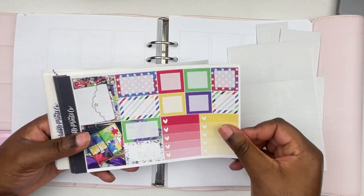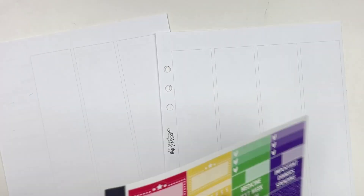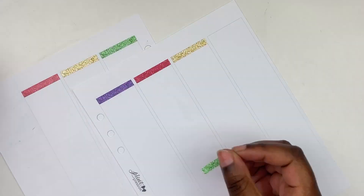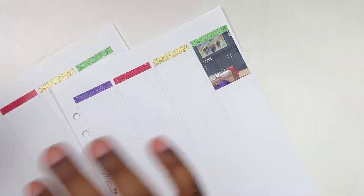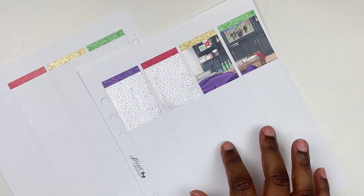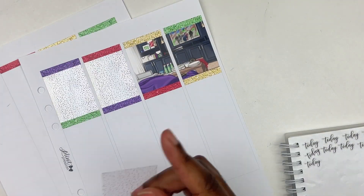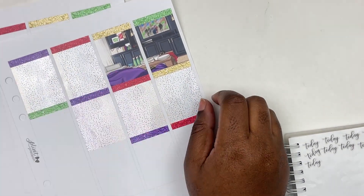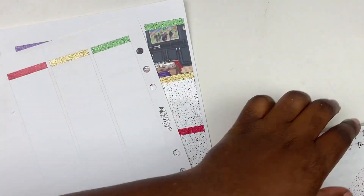Hi guys, welcome back to my channel. This is Jamila and today we're here to film another memory plan with me for the week of June 12th through the 18th. This was the week of Father's Day and I've had this kit for so long so I thought I would pull it in. This is a super old kit from Scribble Prince Cole called Superhero. I love this kit, I love the colors. I pulled in the rainbow star foil bundle, an old foil bundle as well, but I love how it paired so well with this kit.